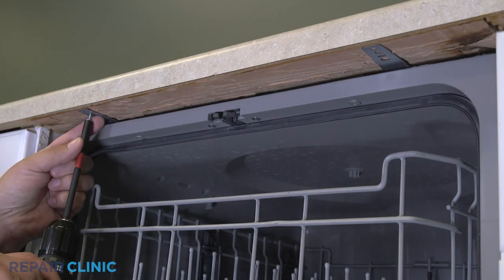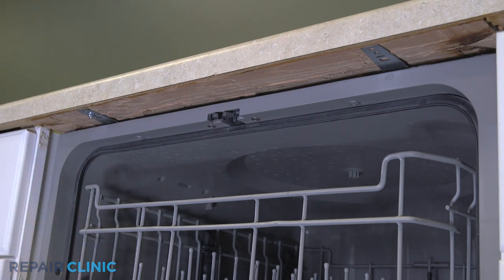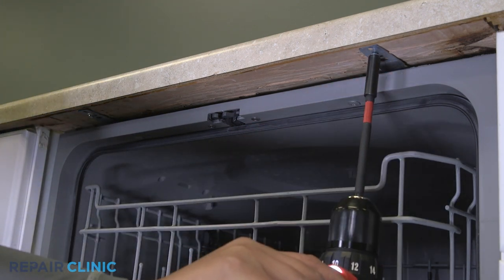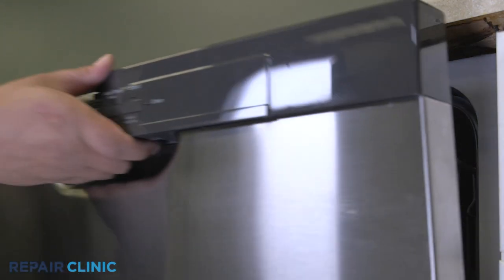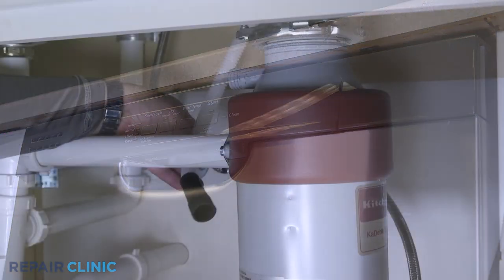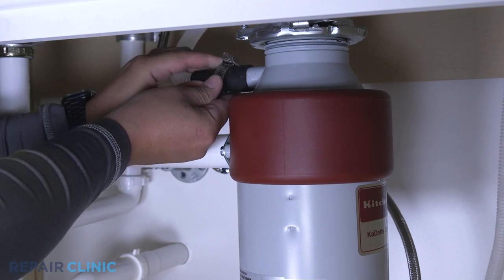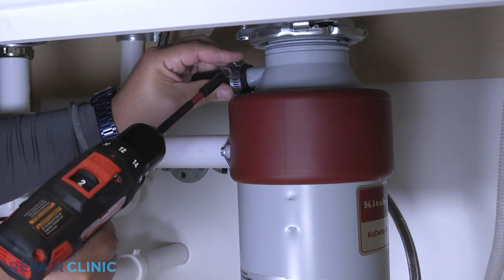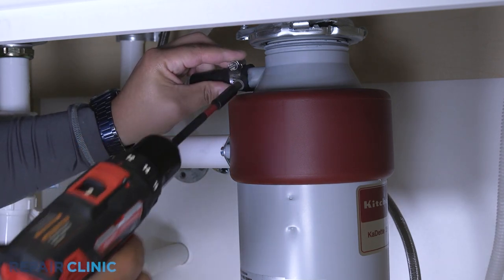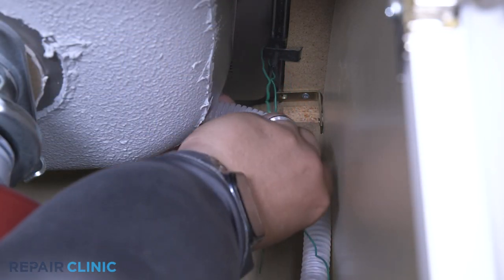Re-thread the screws to secure the appliance to the countertop, cabinet, or floor. Re-thread the ventilator to secure the hose at the disposal. Make sure the hose is elevated above the connection point.